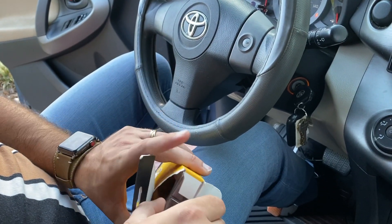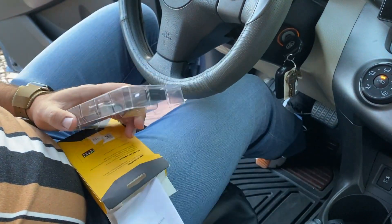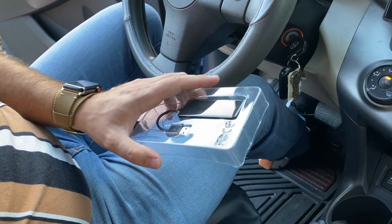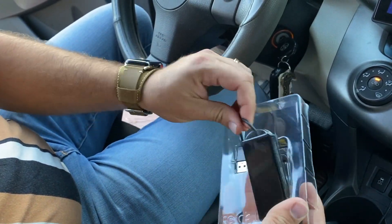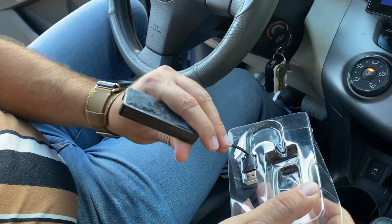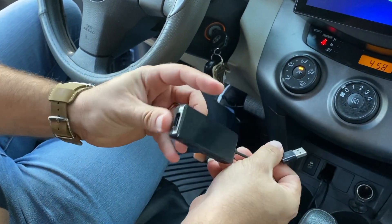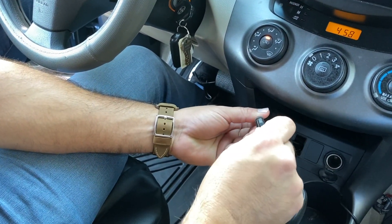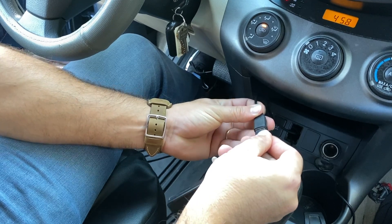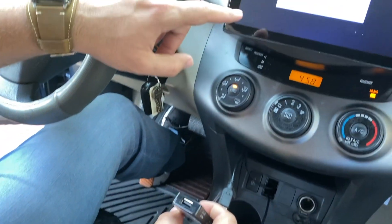Let's get it out of the box — it looks like this, it's really simple. Let's get it out of the packaging and install it. To install the product, we're just going to go ahead and connect it to the USB cables that came with the radio previously when we did the installation.